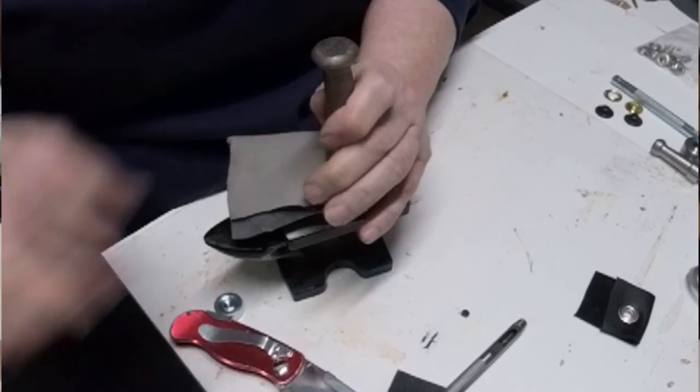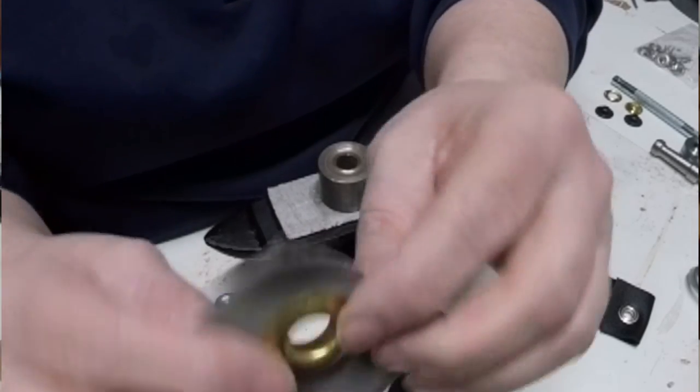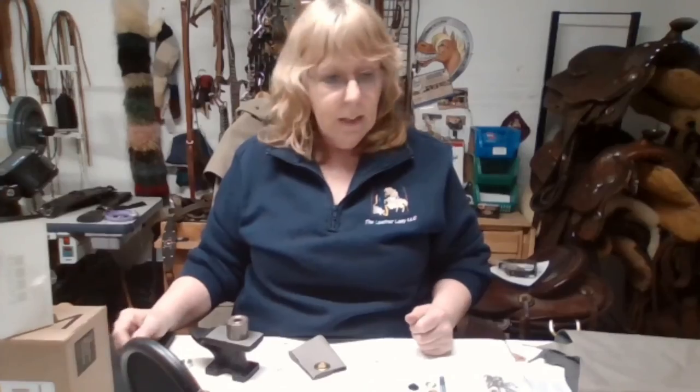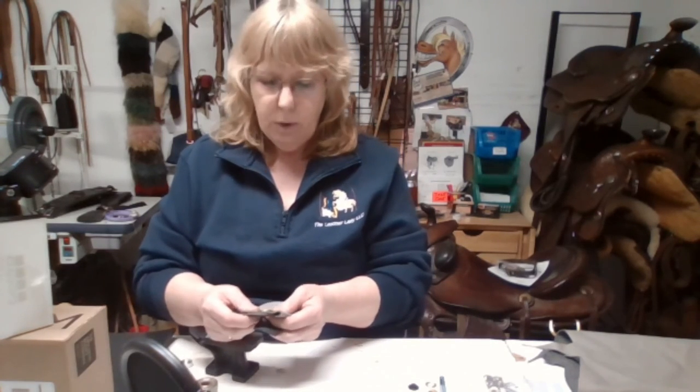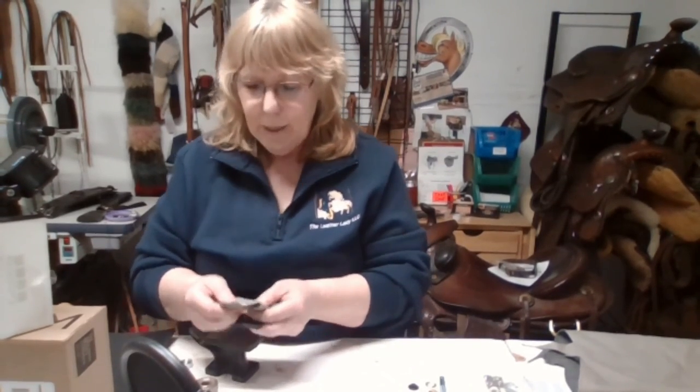There you go — now you have a pretty grommet! That's it for making grommets. Just know the different sizes you want, what kind of project you're working on, and make sure your male side is thick enough. If the leather is too thick, you'd need to skive it down — thinning the leather — but that's another video.